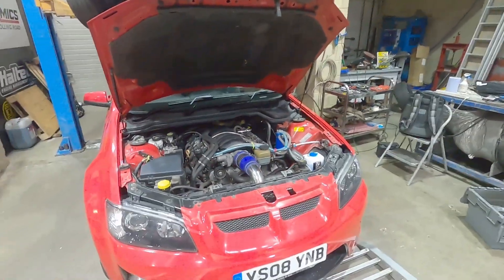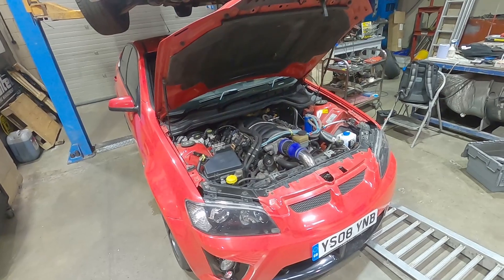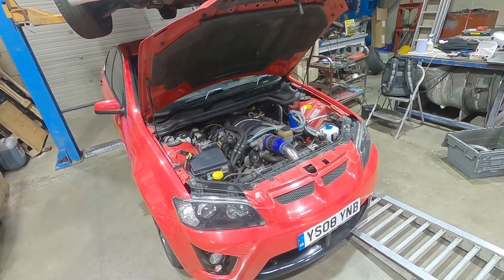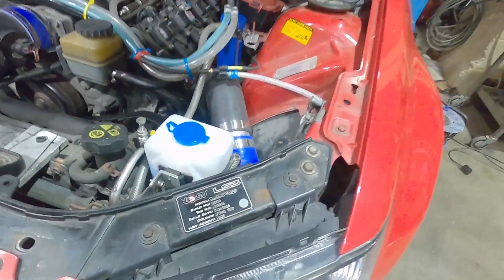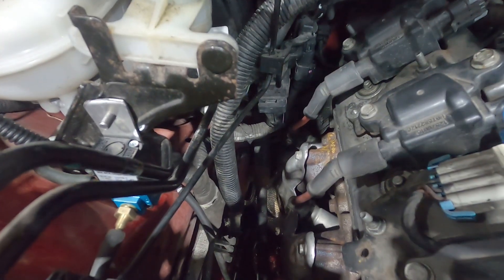All right guys, got another interesting project in. This is a Voxel VXR-8, which the rest of the world knows as a Holden. Voxel imported a bunch of Monaros and Commodores over the years with LS1s, 2s, and 3s. The latest version was an LSA. They're quite rare to find in this country. This particular one is an LS3 6.2 litre, and you can see it's even got the original HSV plate on it. And if you look down at the bottom, you can see a pair of turbos — so this is a twin turbo LS3.